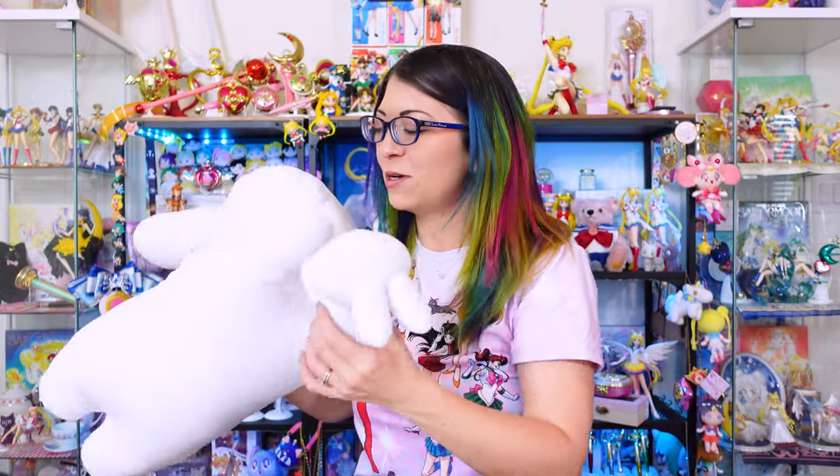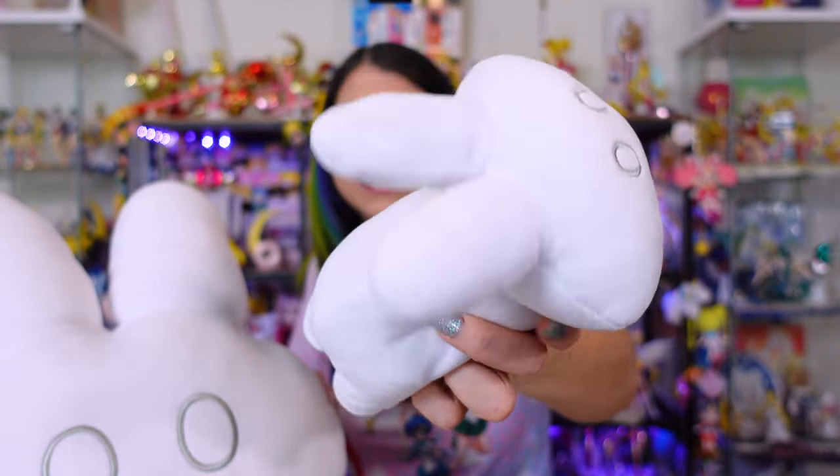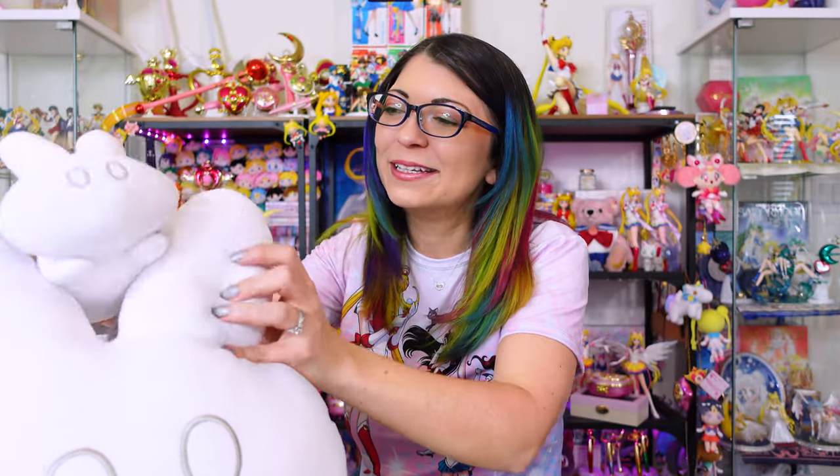But if you didn't want to buy the big one — this monster — then there's a smaller version. This is the little baby one. It's also super cute — same fabric, same stuffing, but weighs a lot less. So now I have a big one and I have a little baby one that can sit right there. They're so cute.